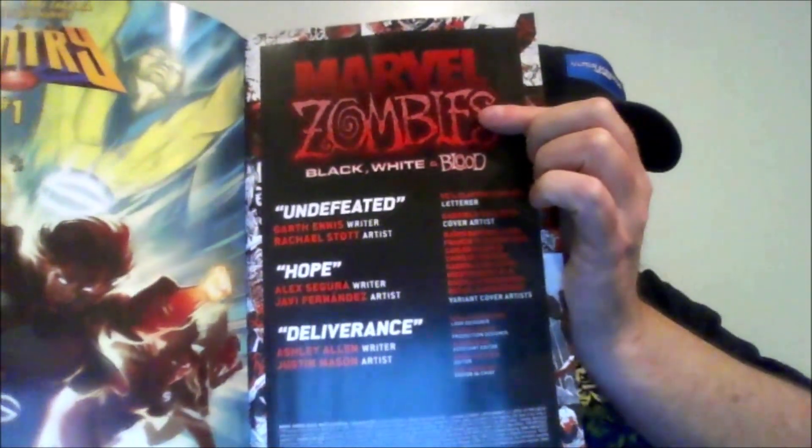You've got Undefeated, Hope, and Deliverance. This is not the original Marvel zombie stuff — it's alternate versions, alternate zombie stories with the Marvel superheroes, which I like. So it's something different and definitely something fun.